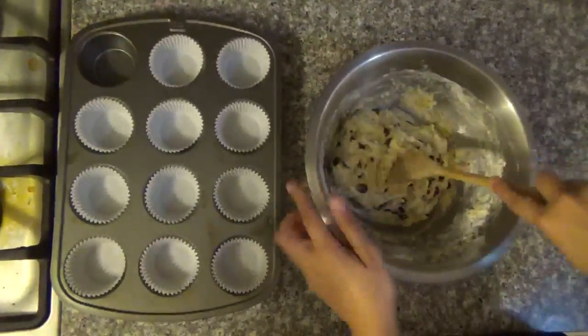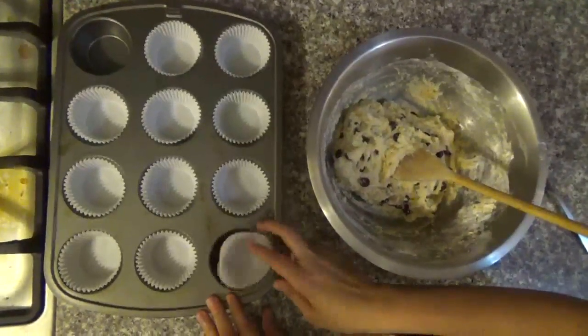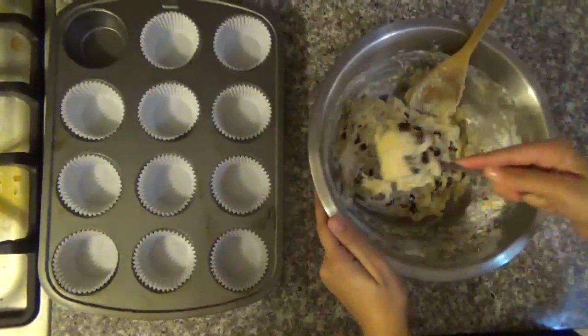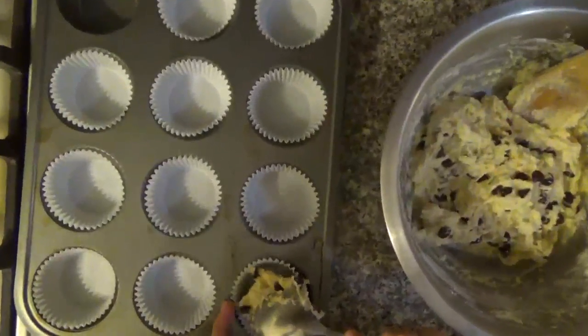Now it's time to fill the muffin tin. Set aside a muffin tin with paper cups, but if you don't have paper cups, it's fine — you can just grease with oil. I'm going to be grabbing the batter with a spoon and putting it in the cups.